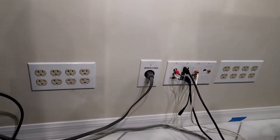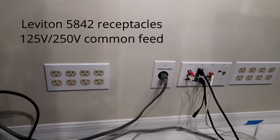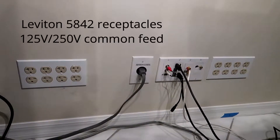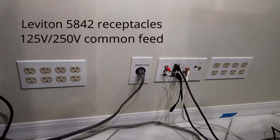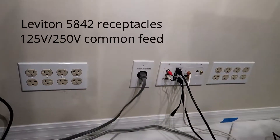I'm running new branch circuits for new audio equipment. The manufacturer says the audio equipment operates best on 240, so I've opted to run six 240-volt branch circuits for the new equipment.